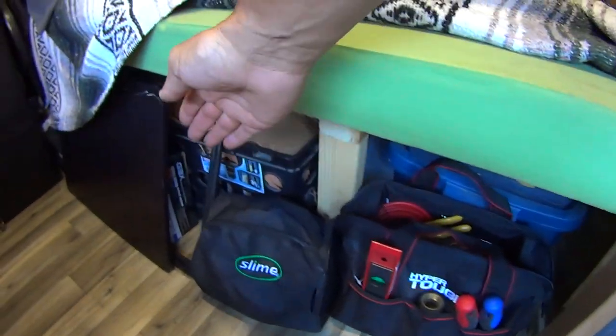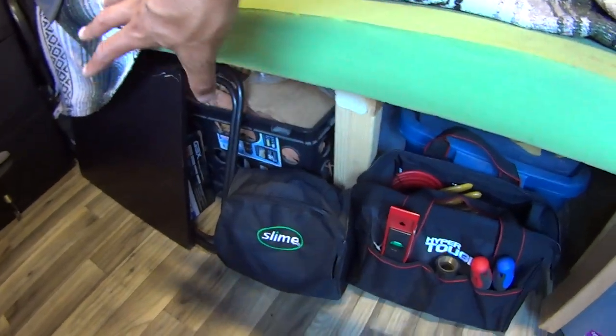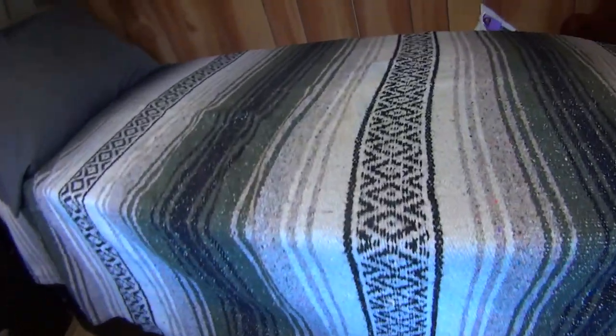Underneath I just have crates that I can slide out. I've got various tools and stuff stored under there. Camping gear works out very well.